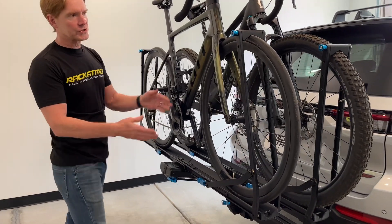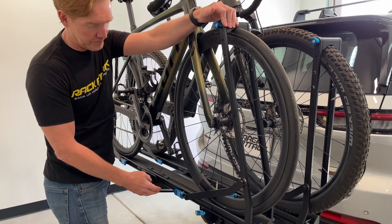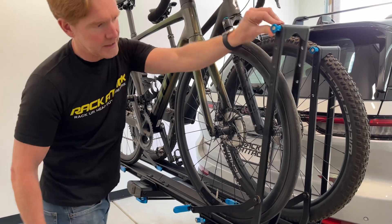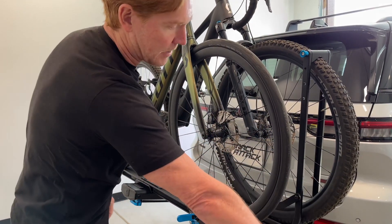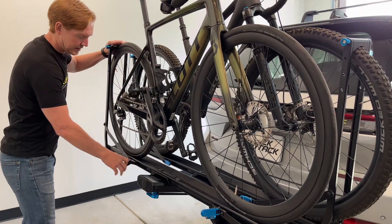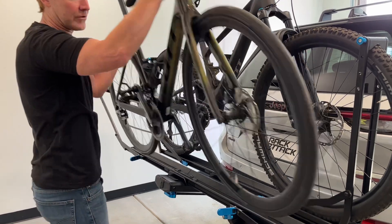We will first remove this outer bike. To do that, we first want to pull in on the upper portion of the arm and then flip the latch out, and then we can push that arm down and away. Same thing on the back — we push in, flip the lever out, and then this first outer bike is now free.